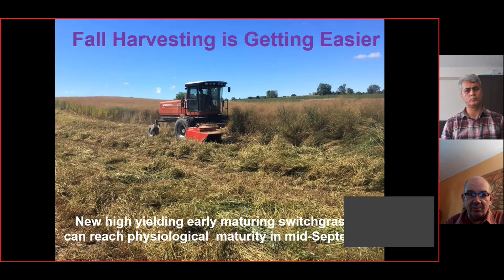The other system we're working on more and more is fall harvesting. Instead of growing real late-season materials, we can grow earlier-maturing materials. As long as they reach physiological maturity, these upland switchgrasses are really hardy. If we can reach physiological maturity about the third week of September — you can see the material up the slope a little bit starting to yellow, which indicates physiological maturity — we can cut it and it won't regrow. We've got pretty decent drying conditions at the end of September to harvest this material and potentially get higher yields than if we overwinter and spring harvest.